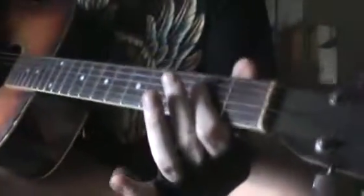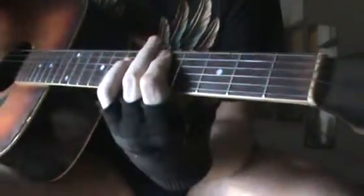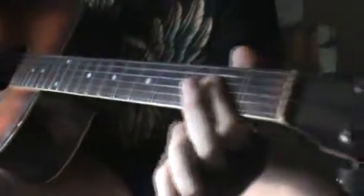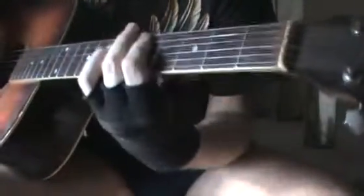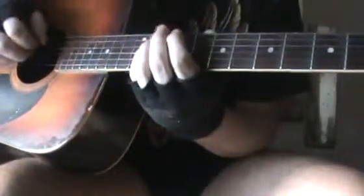And then A Major, F, D, A, F sharp, and E. F sharp here, 9th fret, 5th string, and 11th fret on the 4th.